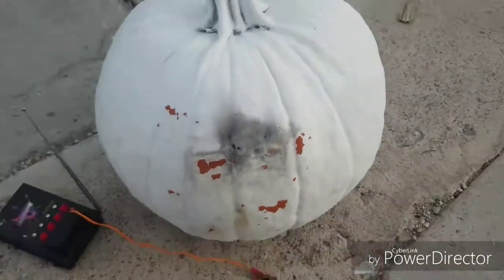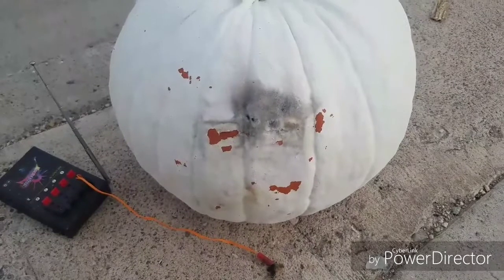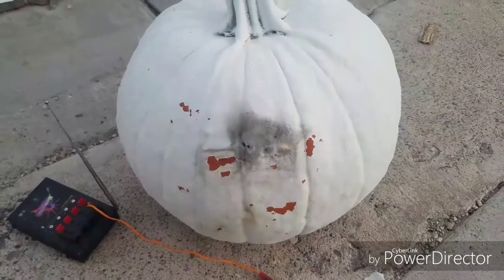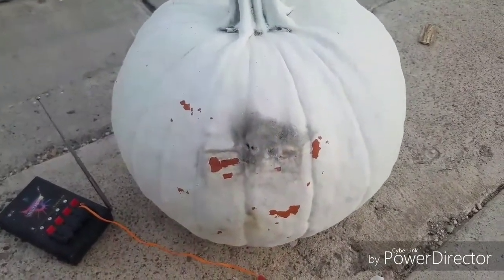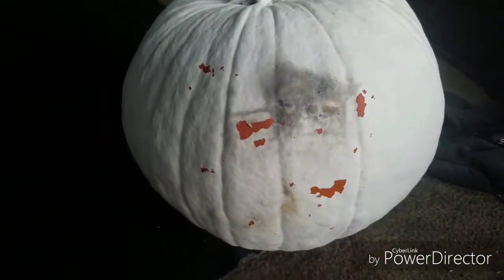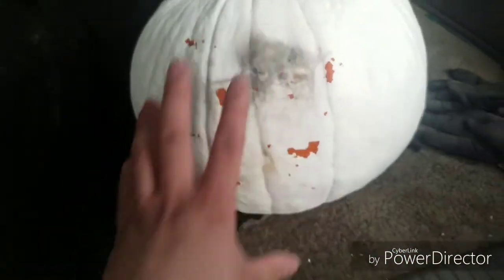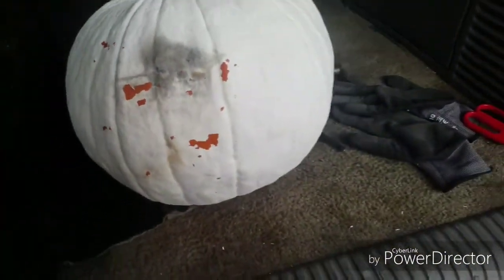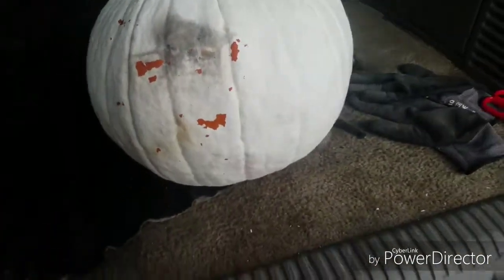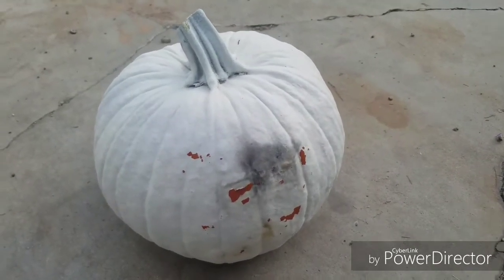Well, that was disappointing — it didn't do any damage at all. I'm gonna have to go for bigger firecrackers and see what happens. I'm afraid a bigger one might destroy the whole pumpkin, which is what I'm trying to avoid. Maybe the reason it didn't work is because there's still stuff inside the pumpkin. We'll see what we can do.